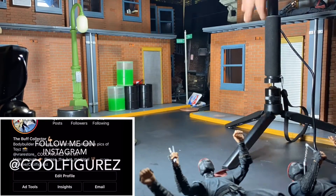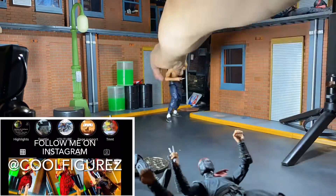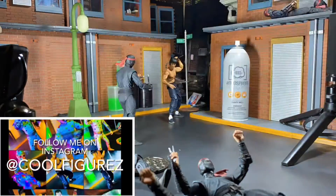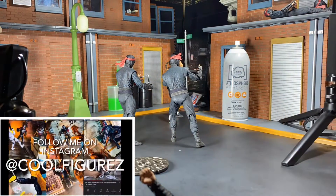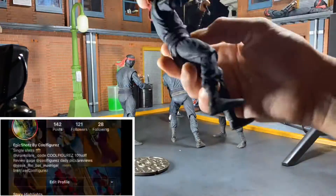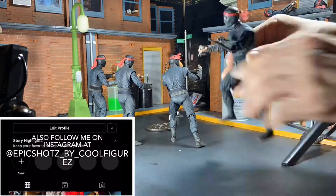With all that out of the way, let's jump right into this week's toy photography video. This week we are doing a crossover with Bruce Lee and some Foot Ninjas, as well as the Dark Knight himself. When I first got this Bruce Lee figure I had so many ideas of what kind of pics and crossovers I wanted to do with him.